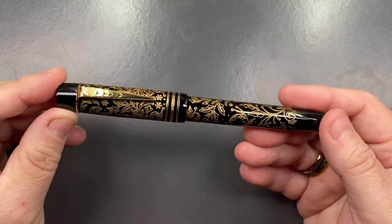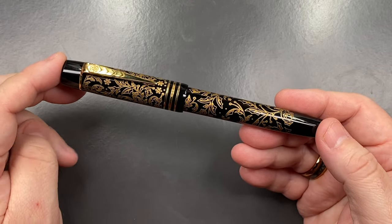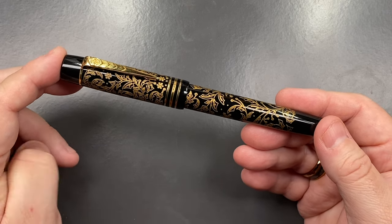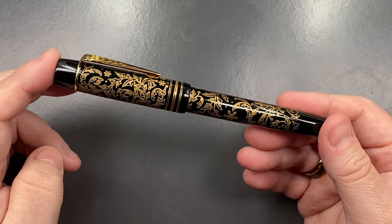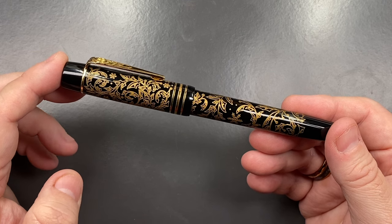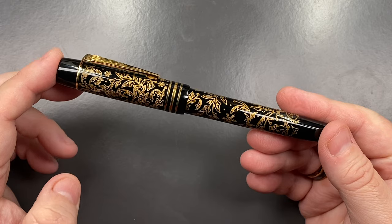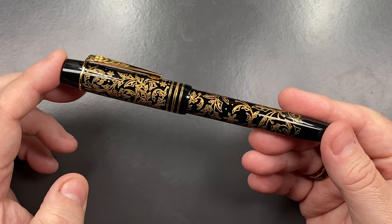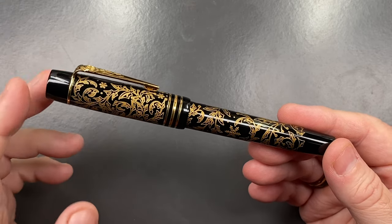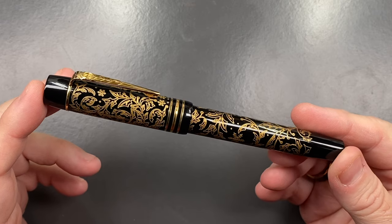There were only ten of these made worldwide in this color. When I saw this at Cult Pens in the Christmas sale, they had ones with steel nibs and ones with gold nibs. I saw the steel nib version and worked out that if I decided to buy a gold nib afterwards, I could get the steel nib version for less combined with a gold nib than buying the gold nib version outright.